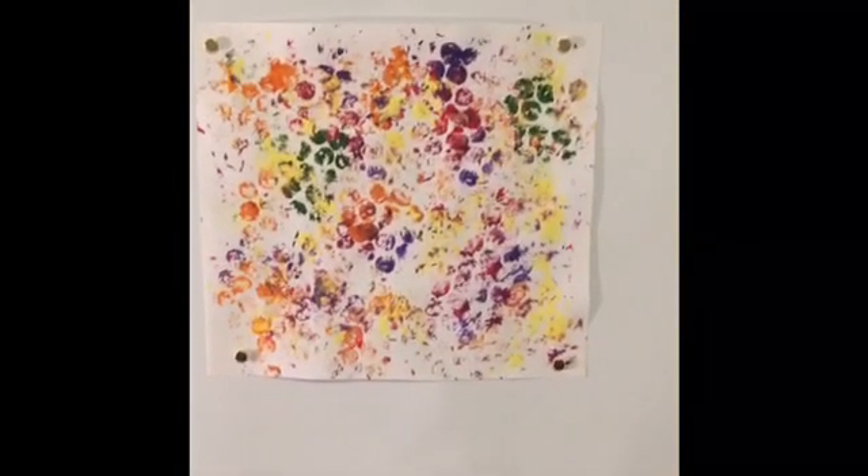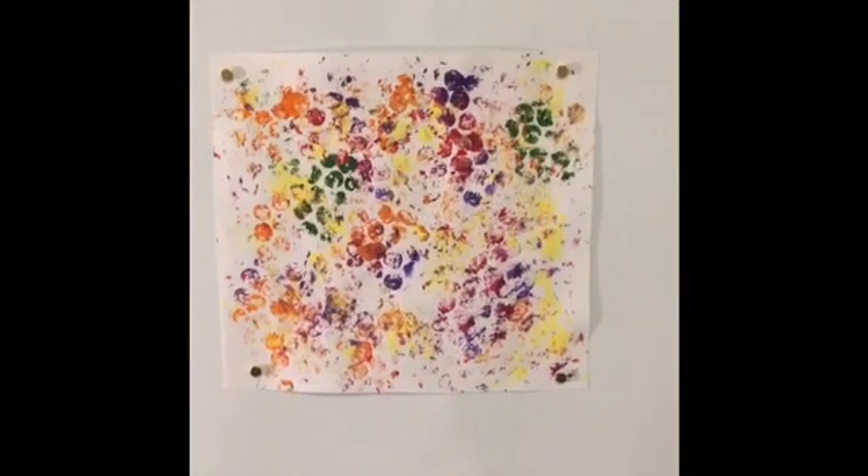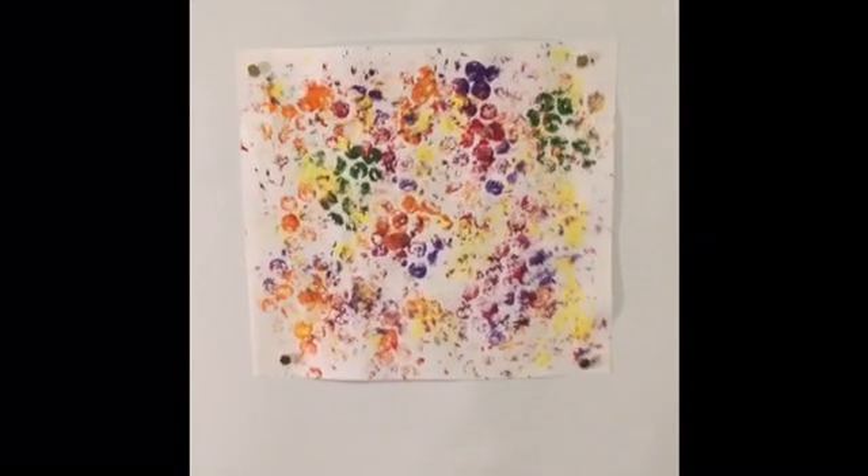For this next art activity, we are going to use another material that is recyclable. When you get a package, sometimes you get bubble wrap in the package. People usually throw this out, but we are going to make abstract art. This is an example of what our work could possibly look like. What I love about abstract art is you can interpret it in any way you want.